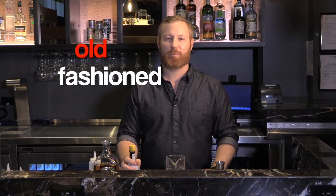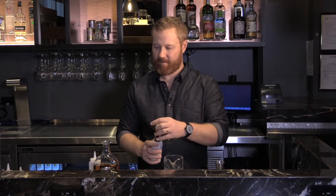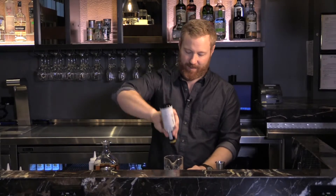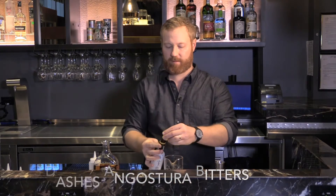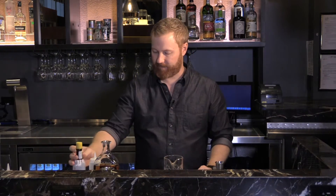Now we'll be making a classic old-fashioned. We're gonna start with a mixing glass. I'm gonna throw three dashes of Angostura bitters in. I like to go up and down with a nice dramatic motion to make sure I get consistent dashes.